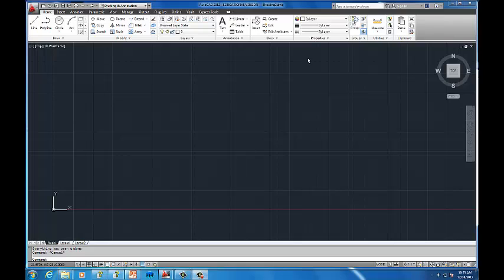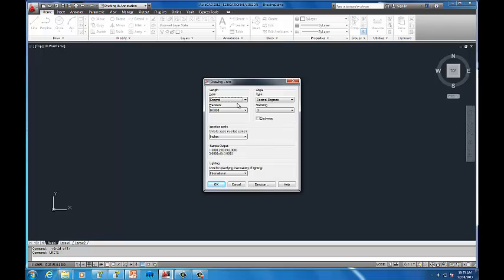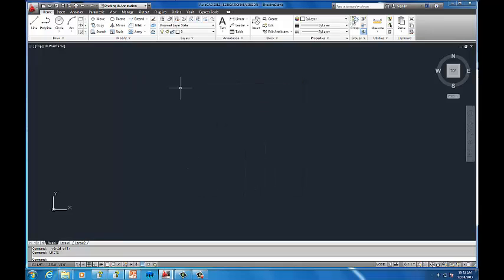Start by opening AutoCAD. I'm going to uncheck everything down here — I don't usually like the blue boxes, selections, and grid. Go ahead and unclick them all, then check back on the ones we want when we need them. The first thing I always do when opening a new AutoCAD file is type in 'units' and change my units to architectural. This is very important — you'll have problems right from the get-go if you don't do this.